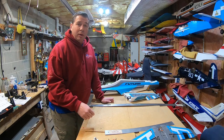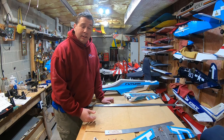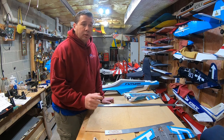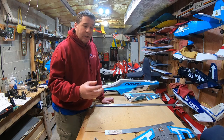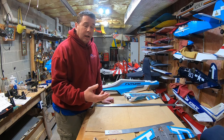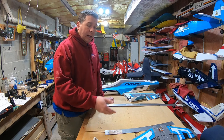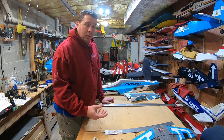Hey guys, it's Brendan. Thanks for joining me again on my channel. Welcome down here to the lair again this evening. What we are going to be covering today is the build of the FMS 80mm Futura version 2. My goal for tonight, as I covered with you on the unboxing video, was just some of the things I found that I was kind of disappointed in with this version, but not the end of the world because we can do things about it — how we fix those, some tips and tricks, and the build of this plane.